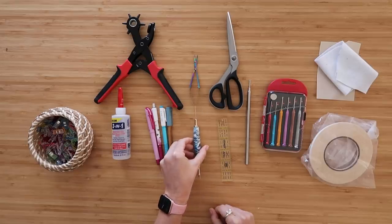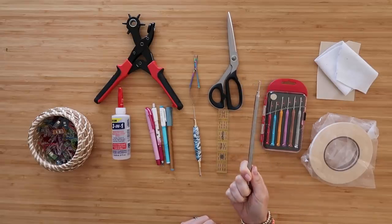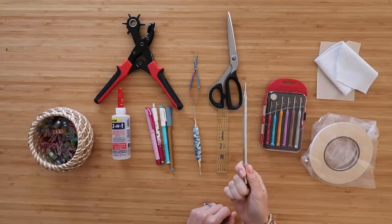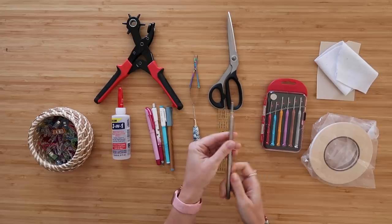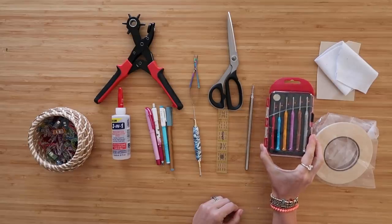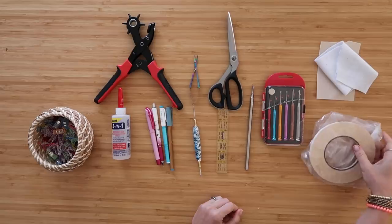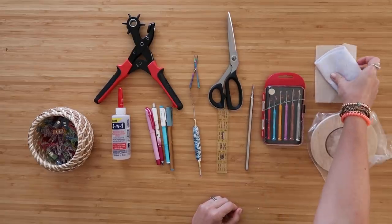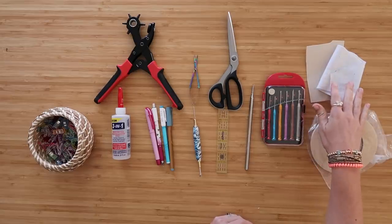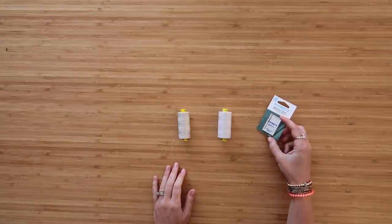A seam ripper and stiletto combo is always helpful. My favorite ruler is one inch by six inches, great for marking small spots. A turning tool - this is the best turning tool, much better than those skinny plastic ones that break or pierce fabric. It has a smaller end and a bigger end. Since I'm installing hardware today, I have a small magnetic-tip screwdriver set which makes tiny screws easy to install, plus heavy-duty quarter-inch double-sided tape. I also have scraps of Decoville Light and fusible fleece to protect fabric when installing hardware.